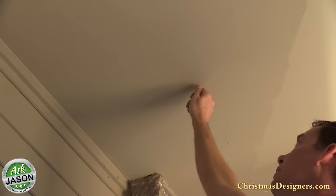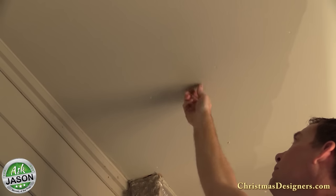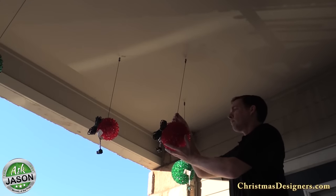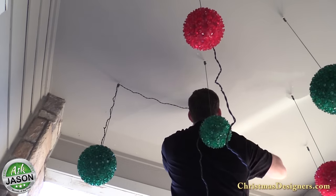We're now ready to hang the starlight spheres from the ceiling of the balcony. In order to hold them we'll place hooks in the ceiling and then suspend the spheres from that. It's important to make sure your eye hooks are securely attached to prevent the spheres from falling, which can present a serious safety hazard.